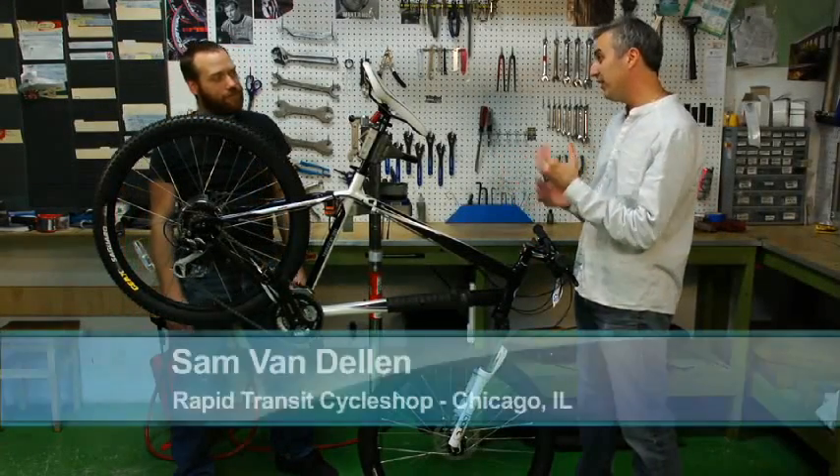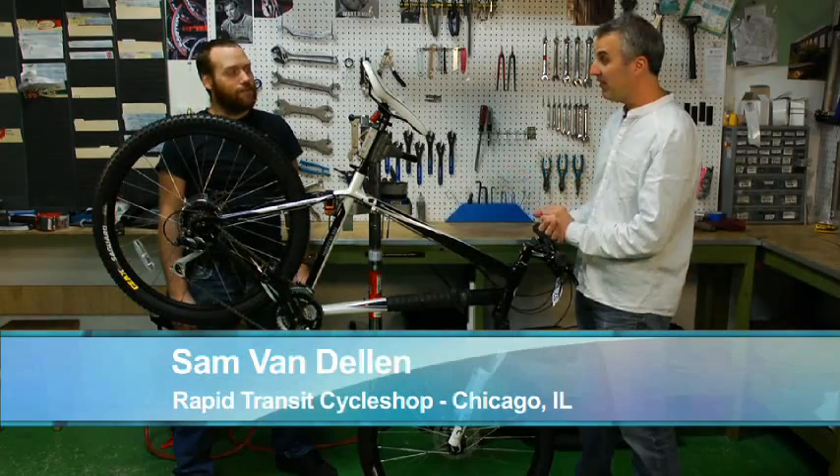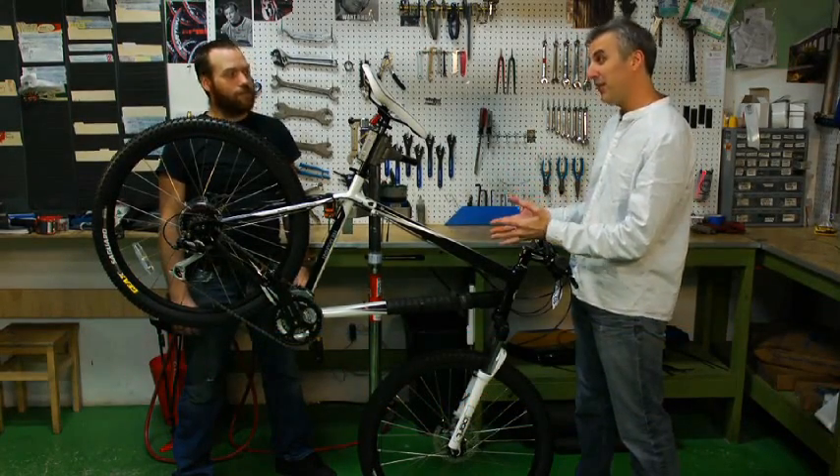Now Sam, sometimes when I'm taking a leisurely bike ride on the lakefront, I see a cyclist and the chain is off. What we'd like to do today is teach our viewers why the chain falls off and how to put it back on.